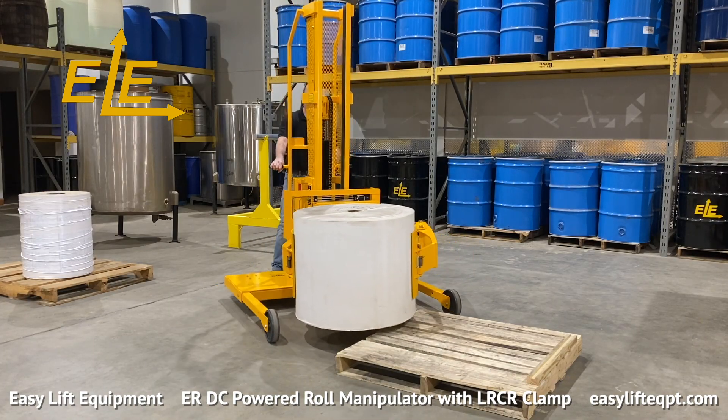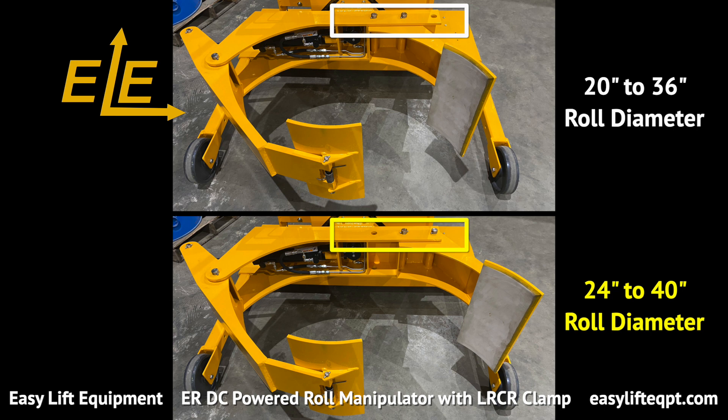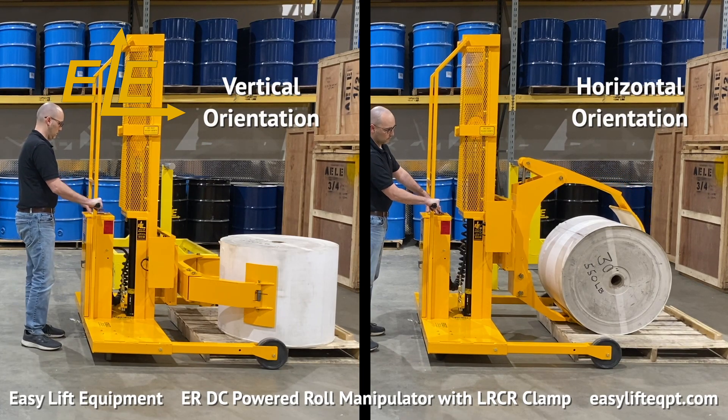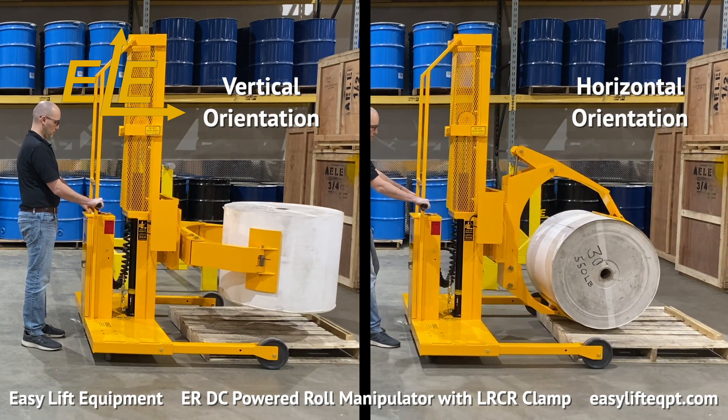The 50 inch inner diameter base frame is required due to the clamp position being offset when picking or placing up to a 40 inch diameter roll in a vertical orientation as seen here. The lower fixed arm has two setting positions which allow the clamp to handle this wide range of roll diameters. The unique design of our LRCR clamp allows operators to pick or place rolls in both a vertical or horizontal orientation.